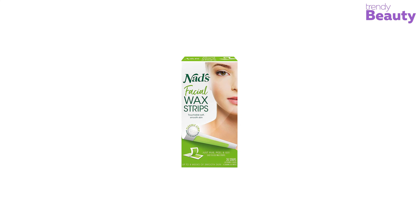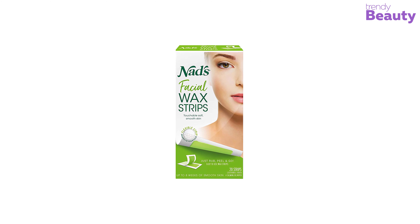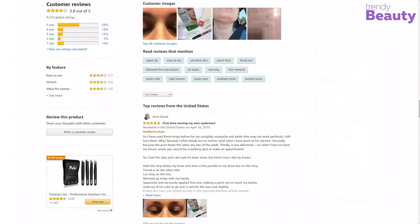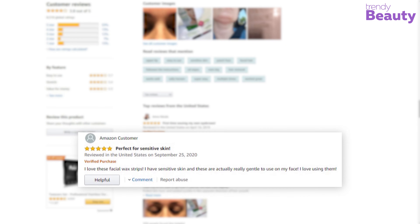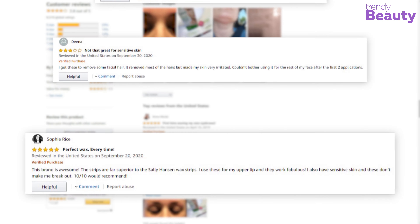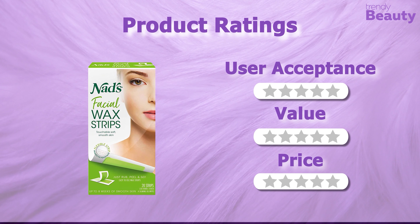The Nads Facial Wax Strips leave skin hair-free for weeks. They are one of the highest-selling wax strips for facial use, earning a huge number of reviews and ratings on Amazon. According to user reviews, they removed facial and coarse hair easily, though some users had a bad experience with the wax strip. It's time to rate this wax strip.